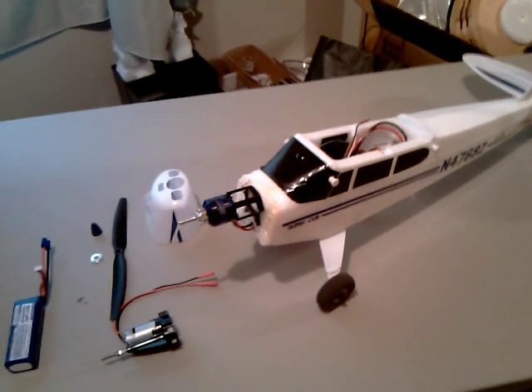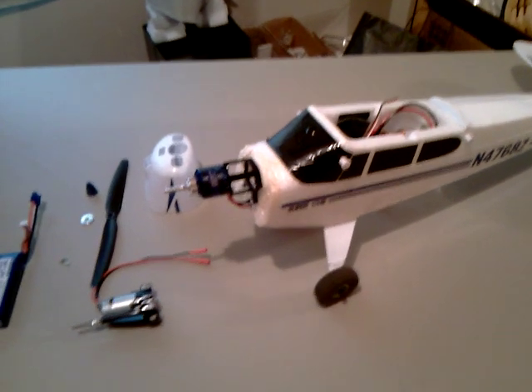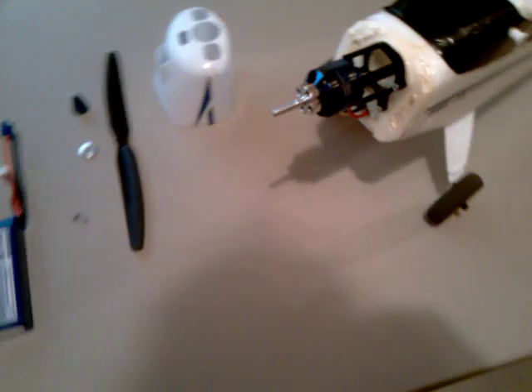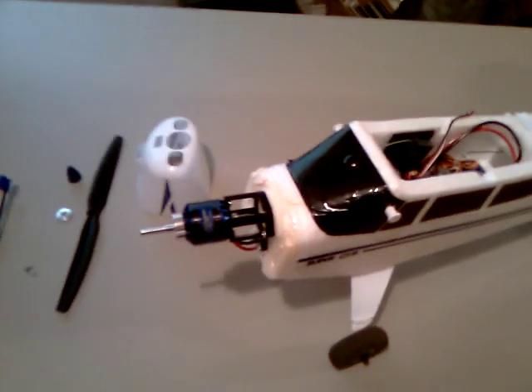Here is my Super Cub LP made by HobbyZone. Last time you saw this plane in one of my videos, it had the stock brushed motor in it, which is right here. I took that off and upgraded to a brushless motor, which I'll go over in a few minutes.